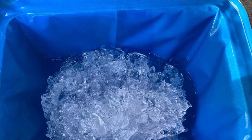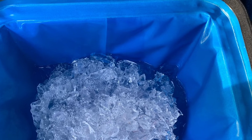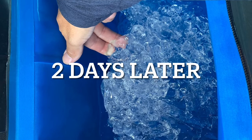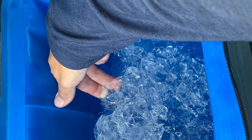Moving on to the second full day, we've lost about another 25% of the ice. However, it was still a really nice chunk of ice and I was very impressed for a soft-sided cooler.